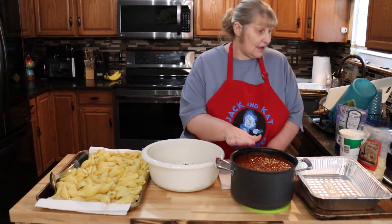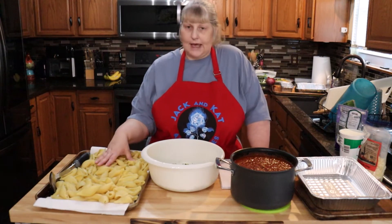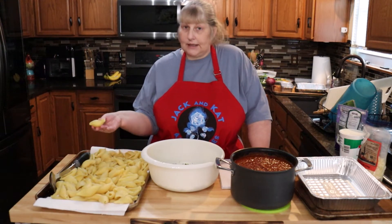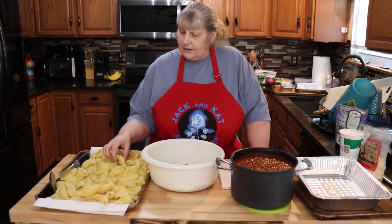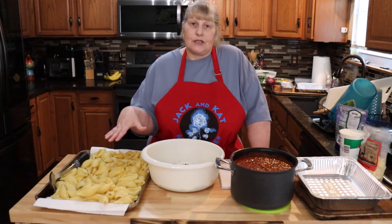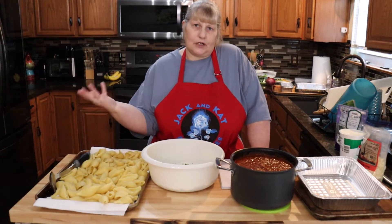I have here homemade bolognese sauce that I made — I needed to use it up, I had it in the freezer so I warmed that up. I did two bags of noodles because these are really small shells. Normally the shells come really big but I could not find them anywhere, so I'm going to make a lot of these. They freeze really well if you come home from work or whatever.